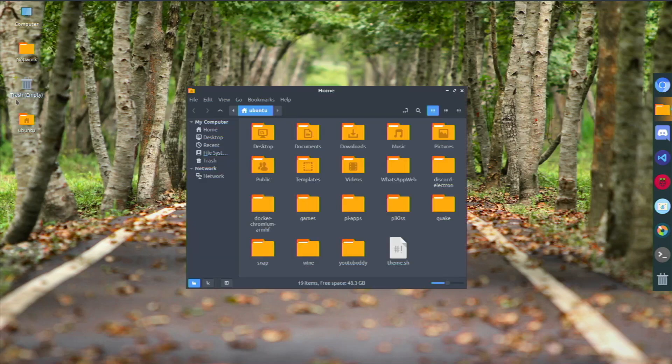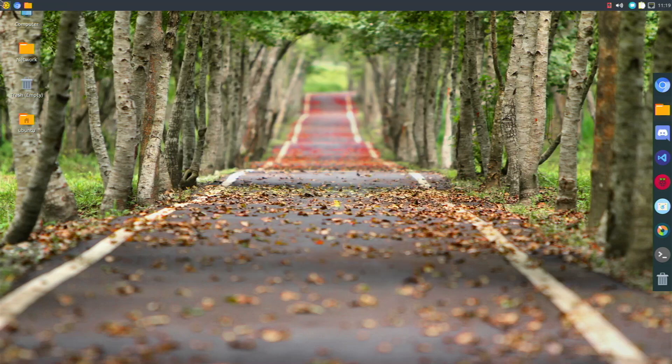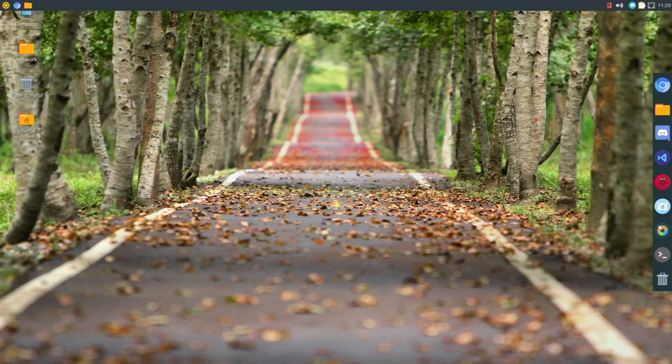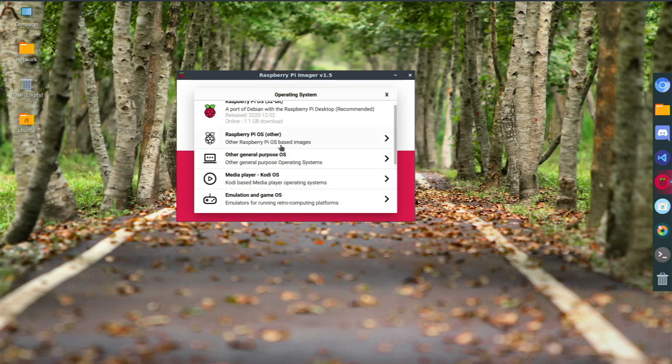I changed the default file manager — it comes with PCManFM — but I installed Nemo, which just looks and works better in my opinion, so I set it as the default. I installed Chromium, and in the accessories menu I installed Raspberry Pi Imager to flash images, which works really well on this 64-bit Ubuntu.